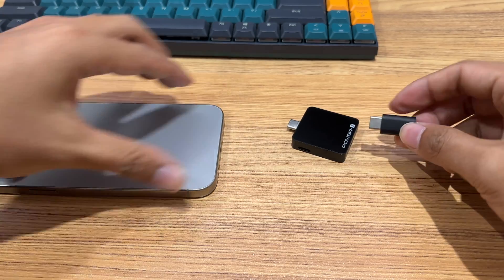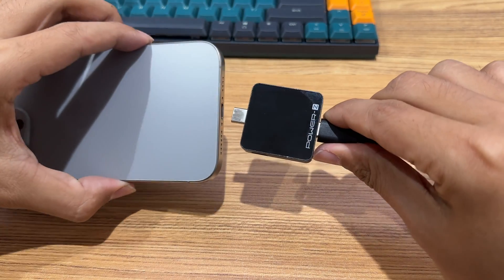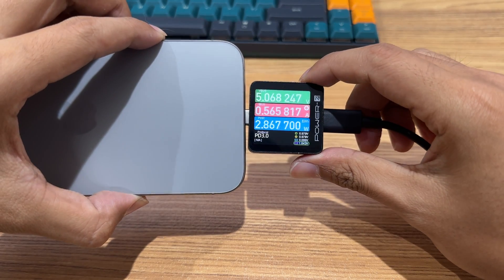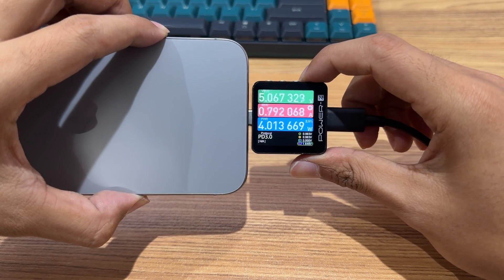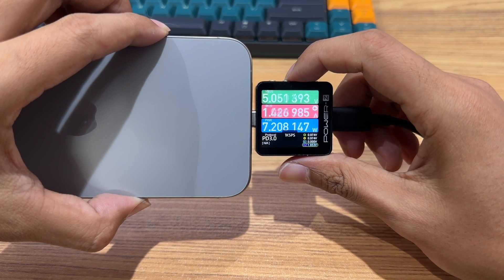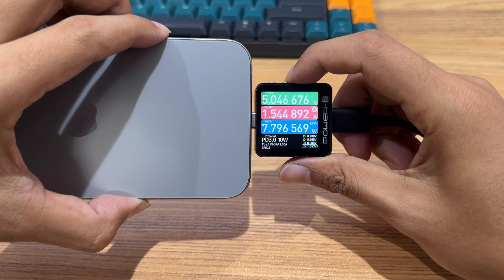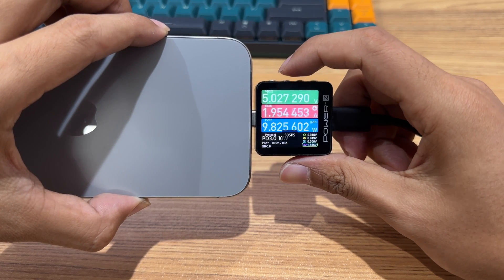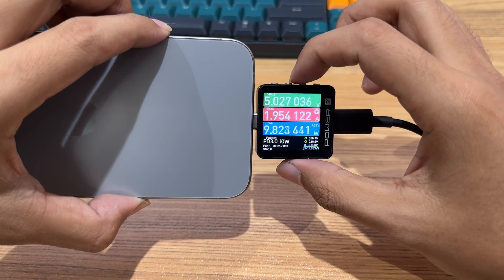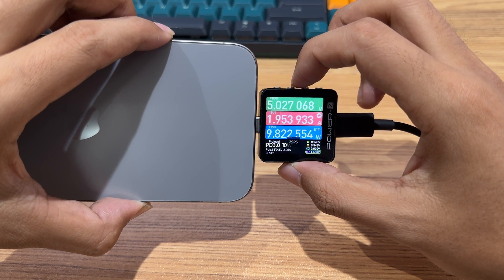After the buttons and ports, let's take a look at those ten common functions. The first is the charging waveform test. Just put the tester between the device and the cable and you're good to go. Here is the dashboard. From top to bottom there are voltage, current, and power. The lower left corner shows the charging protocol that may be in use. Short pressing the confirm button on this page can switch between four flash rates.